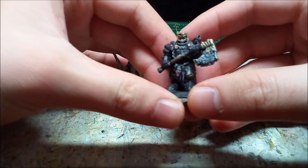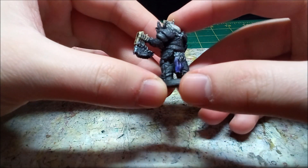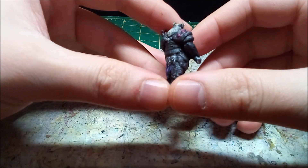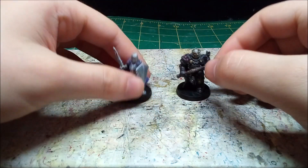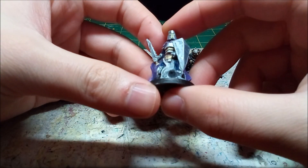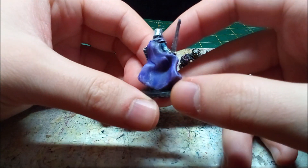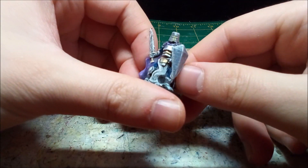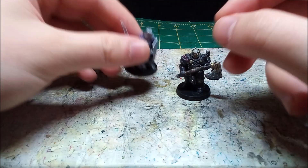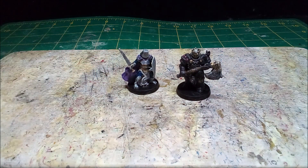Both of these minis came out really well, they weren't that hard to paint, and honestly, if I had the room, I'd happily have an army of each. Please like, subscribe, and leave a comment down below. Take care, be well, and until next time.